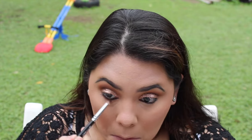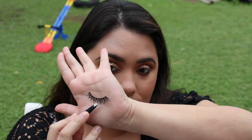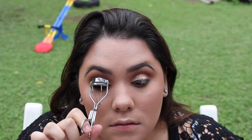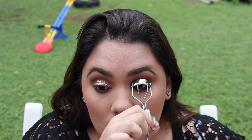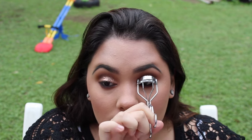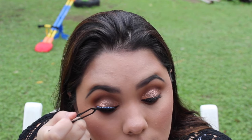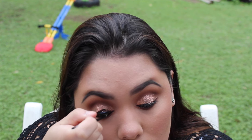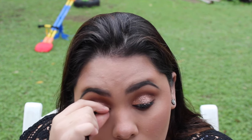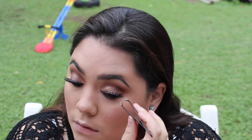I lined my eyes with a Jordana liquid eye pencil in the shade brown, like I normally do, then smoked it out with the same colors I used in the crease. Then I'll be using the Coco Goddess lashes — these lashes are bomb. I prepped my lashes by curling them and I'll use the DUO brush-on adhesive because I'm allergic to the regular one.